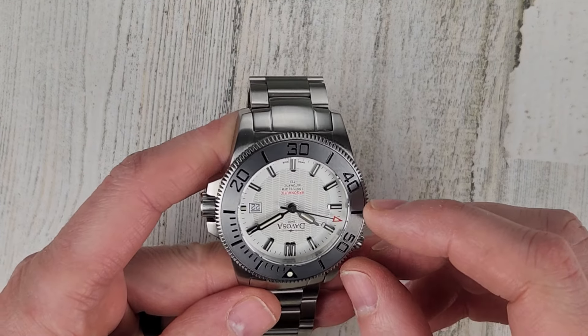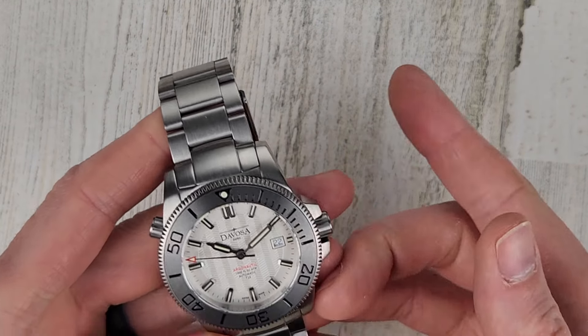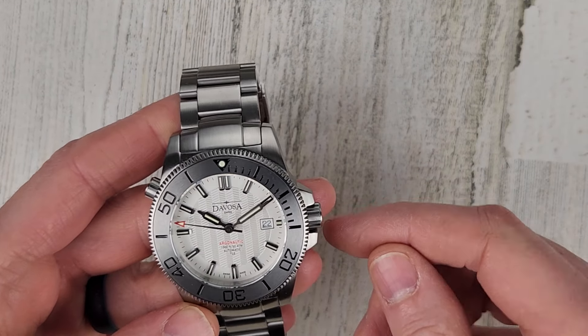Both watches are rated to 300 meters water resistance. The Devosa additionally has a helium release valve, which the Submariner does not have.